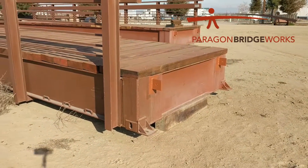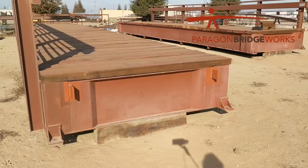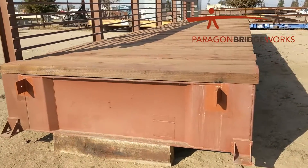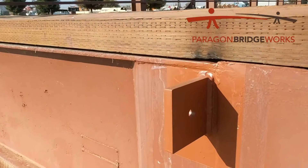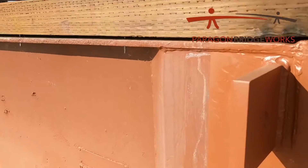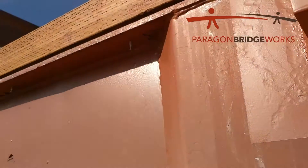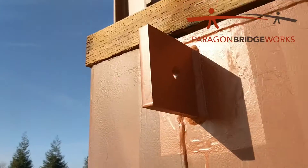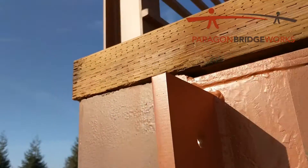So let us know if you want lifting lugs and we can get those applied for you. If you need something specific, you need to know that these lifting lugs our engineer has designed. You can see they're welded all the way around. You can see we welded 100% — it's welded all the way there.